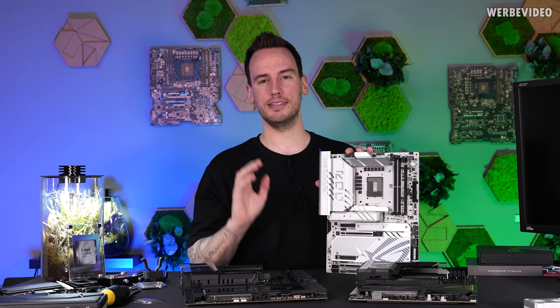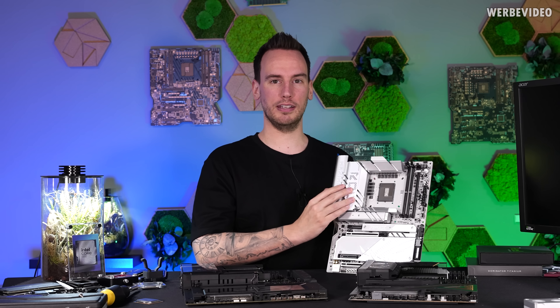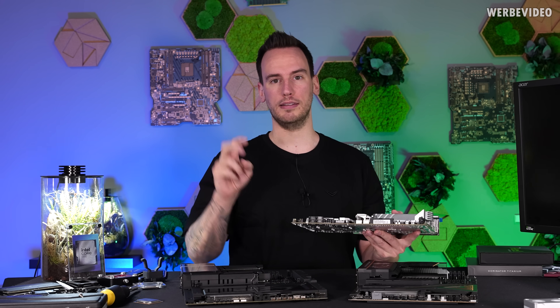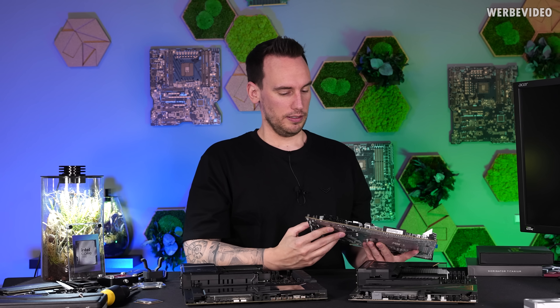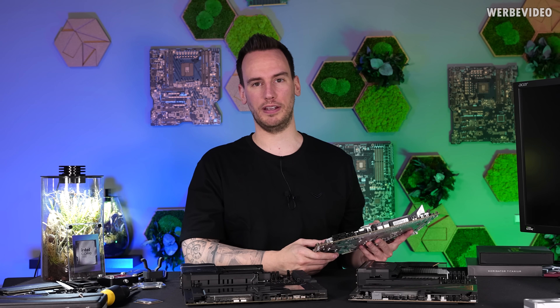Talking about the ASUS Apex — why is it white? The previous generation was a black motherboard, and I think that was one of the reasons it sold so well. Now we have this white motherboard again with a lot of silverish elements, since you obviously can't anodize aluminum heatsinks white. Not a big fan.